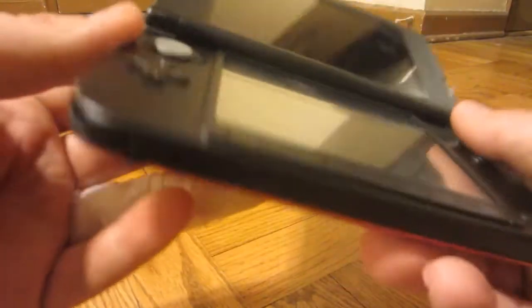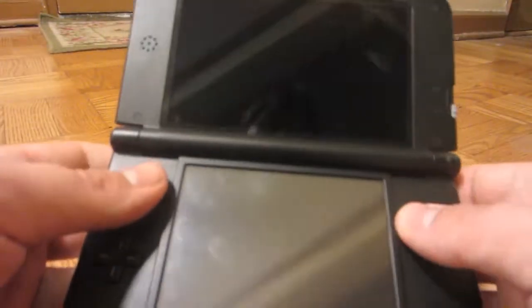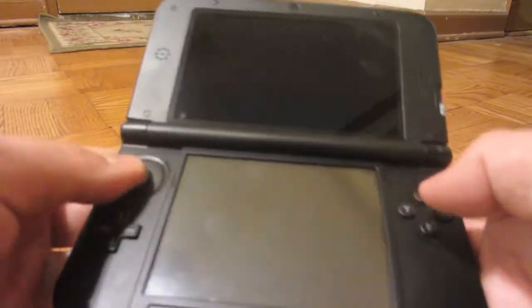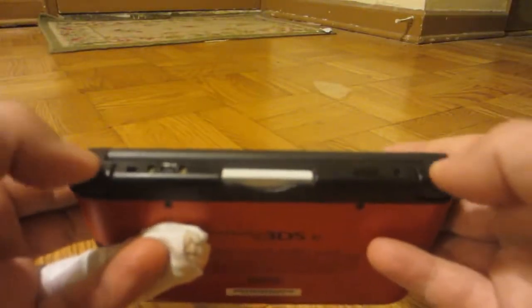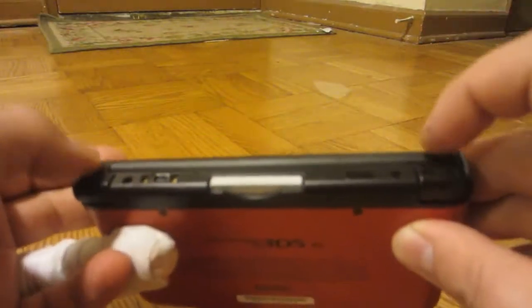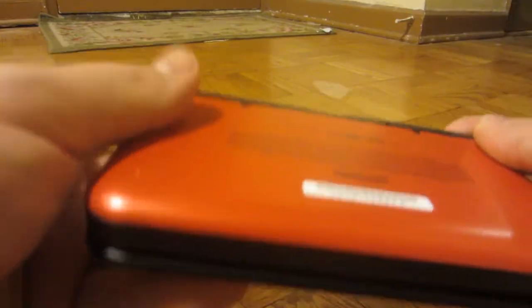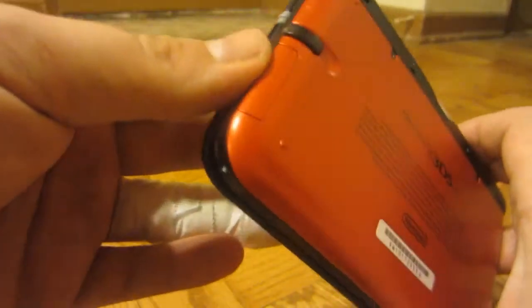The buttons feel a little bit better. The circle pad does feel a lot better to me. I thought the triggers on the back were going to be worse, but they're actually better. The reason I thought they were going to be worse is because of the hinges, and it seemed like it was more in the way, but after some gameplay, it was actually better.